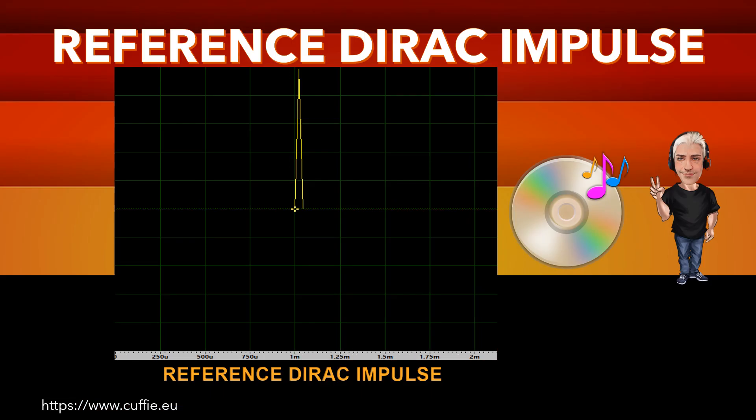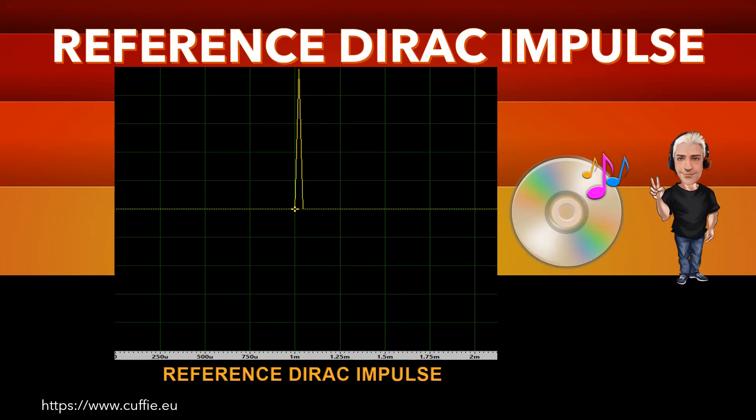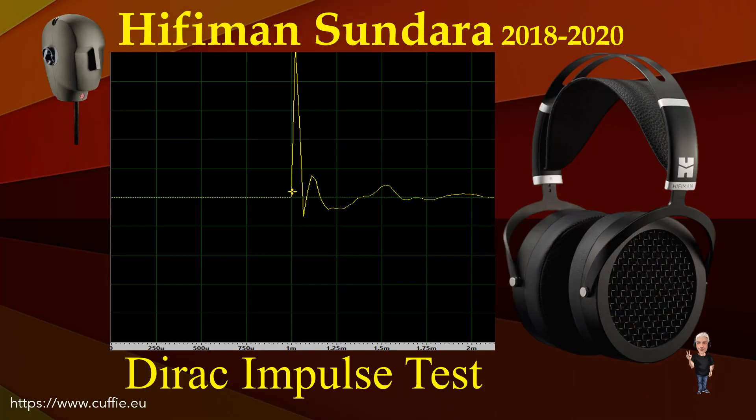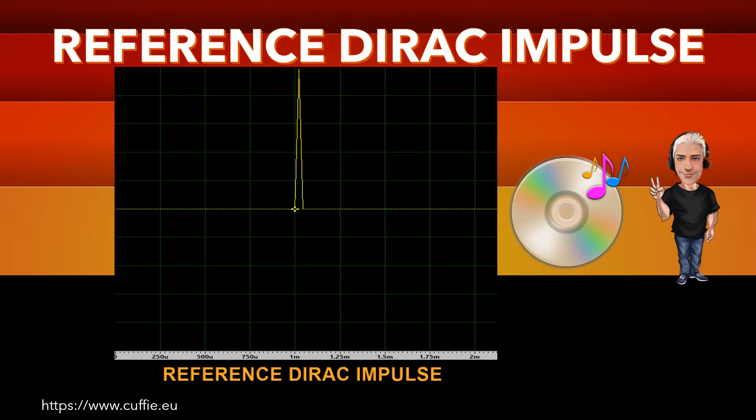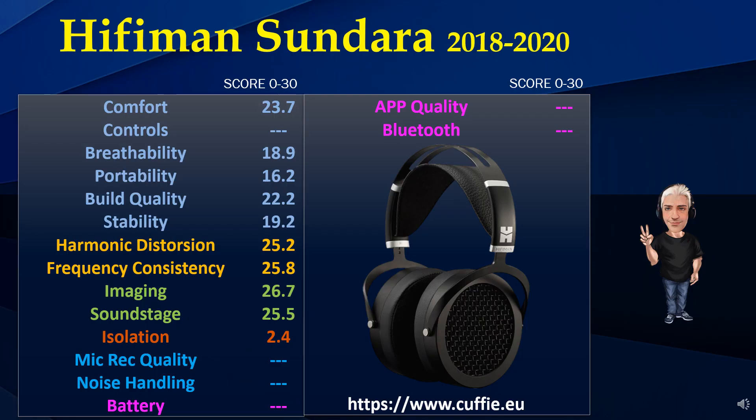Grazie a tutti. The scores reported are not a personal evaluation or evaluation of experts in the field, but derive from laboratory measurements converted by algorithms into scores from 0 to 30. In particular, the graphs of the laboratory tests are read point by point and converted into scores using algorithms. All this for ease of reading and consultation.